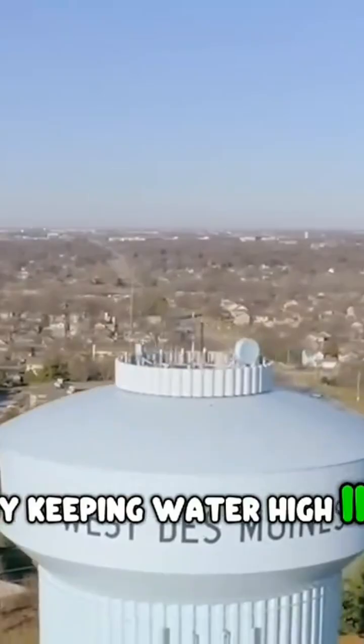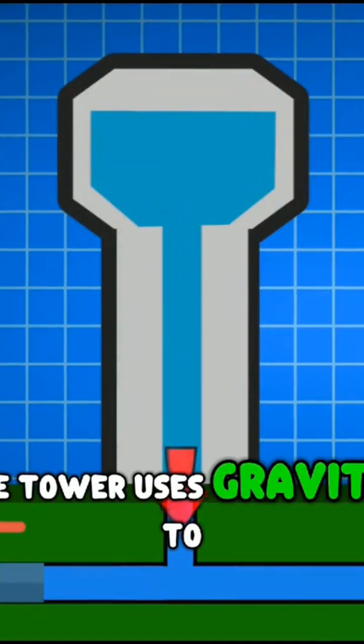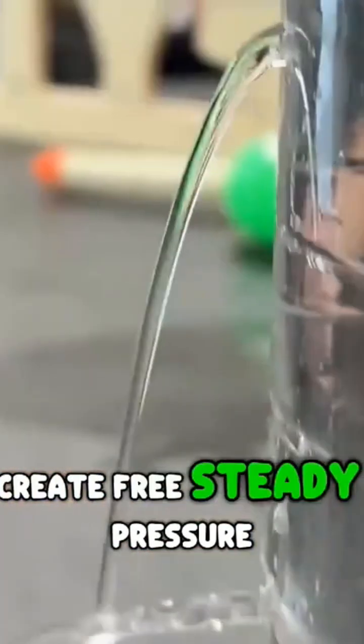By keeping water high in the air, the tower uses gravity to create free, steady pressure.